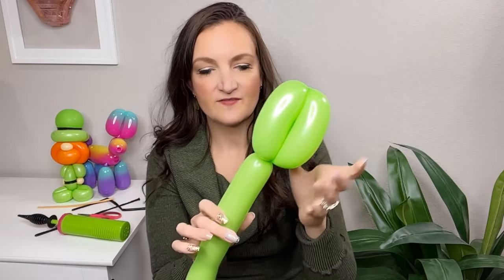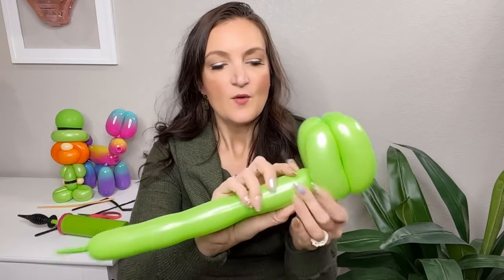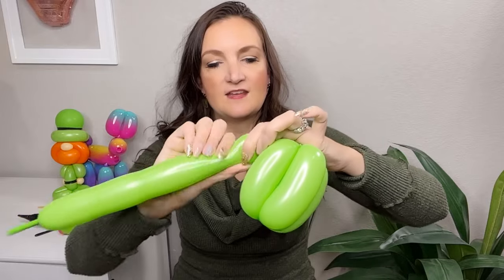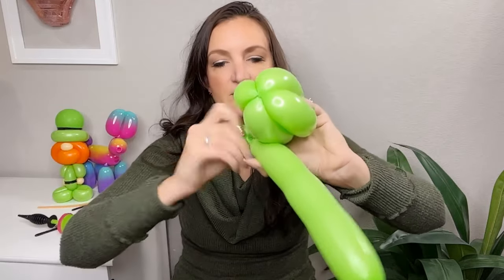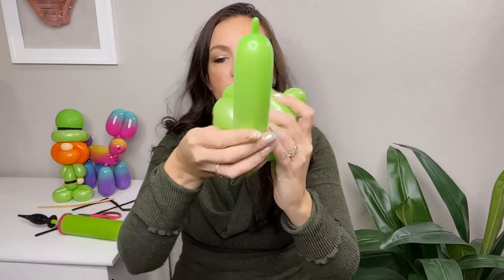Now for the brim of the hat — squeeze the balloon out a little bit. Just like the neck area of our leprechaun, take the remaining balloon and wedge it up in between the hat bubbles so it's coming out the side. Once it's in there, make a twist, then another twist to make a small bubble — make this small bubble a pinch twist by twisting it around itself. That'll be the back of the hat so the pinch twist isn't visible from the front. Then with the remaining balloon, wrap it around the four bubble body to form the hat. Once you get back to the pinch twist in the back, twist it in there and get rid of any leftover balloon.